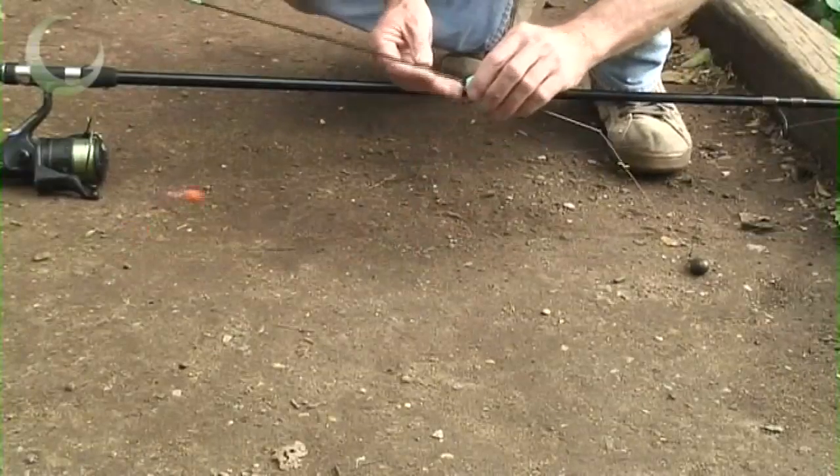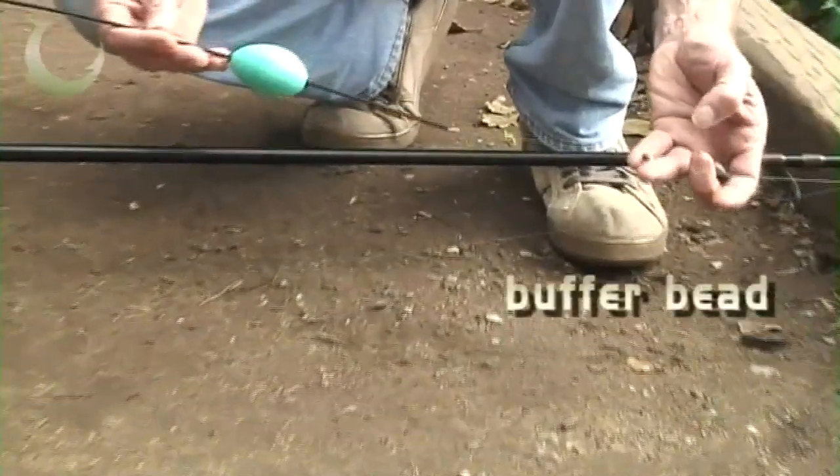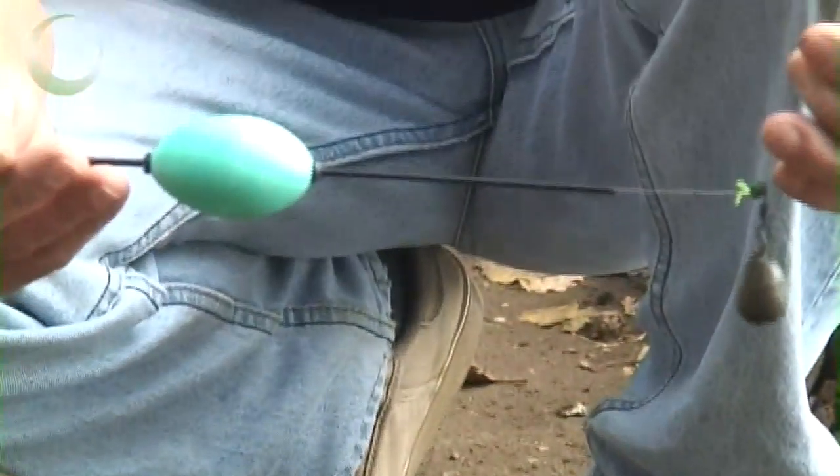This is our anchored suspender. First of all, you thread a bomb onto the line, followed by a buffer bead and a stop knot. This keeps the weight of the cast off the float itself.